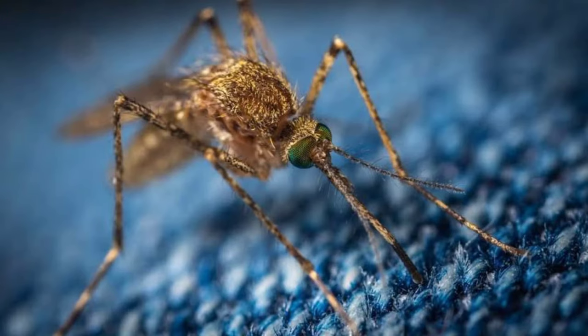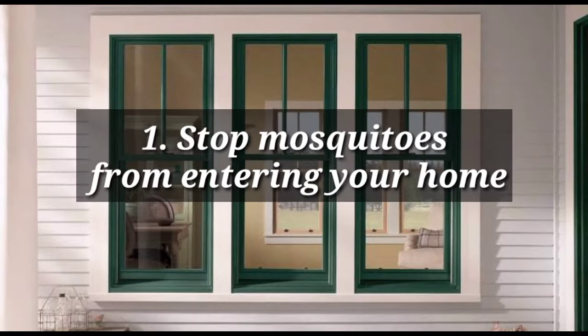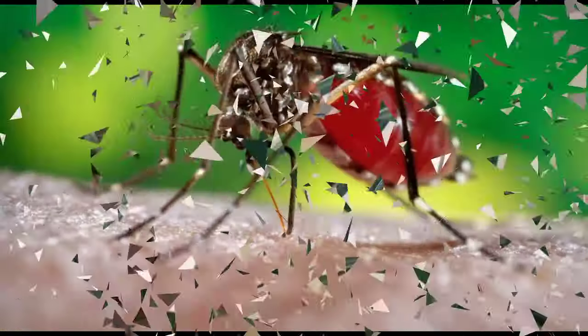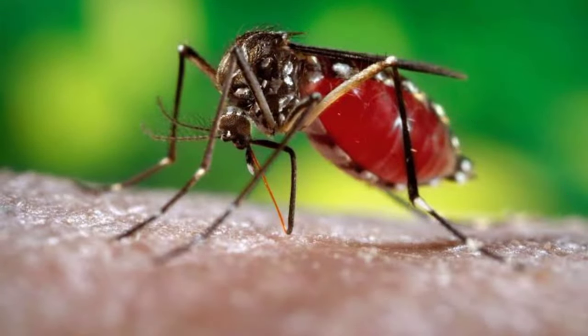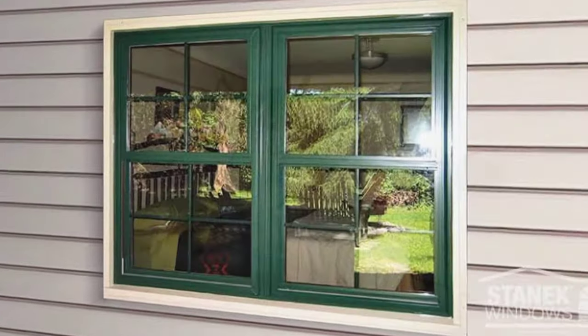If you are wondering how to get rid of mosquitoes inside the house, check out these five ways for a mosquito-free home. One: stop mosquitoes from entering your home. If you want a mosquito-free home, you need to first make sure mosquitoes aren't entering. When it is dusk and the sun is going down, tightly close all doors and windows if you don't have nets attached to them already.